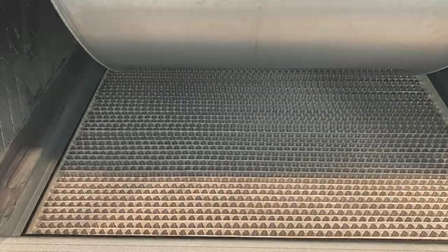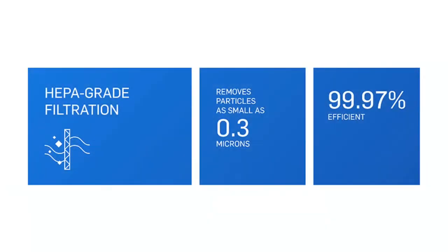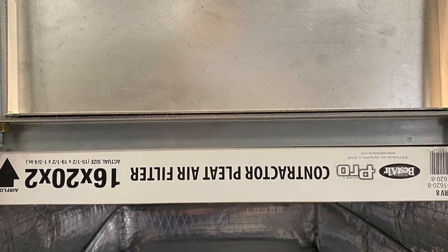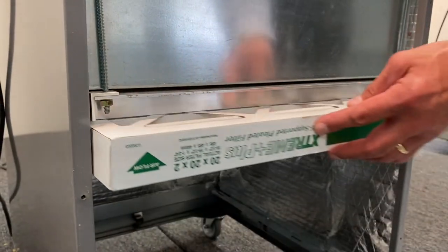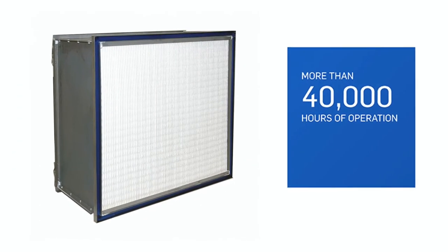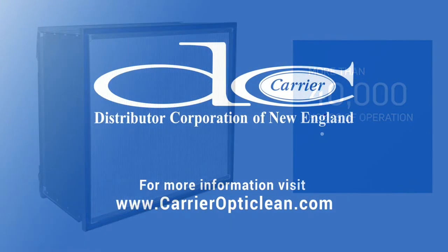The unit incorporates two filters: a true HEPA filter capturing airborne aerosols and particulates 0.3 microns in size with 99.97% efficiency, as well as a 2-inch pleated MERV-8 pre-filter, which protects the HEPA filter from rapid loading. It is recommended to change the pre-filter three to four times per year, while the HEPA filter has a 40,000-hour rating.